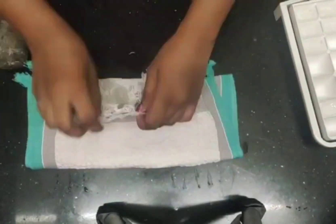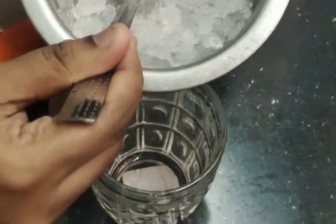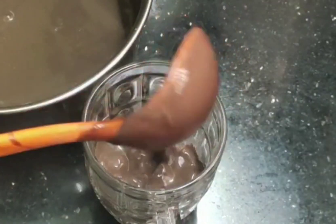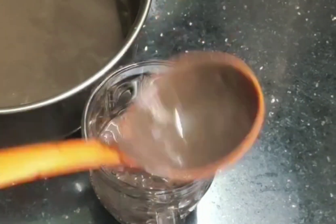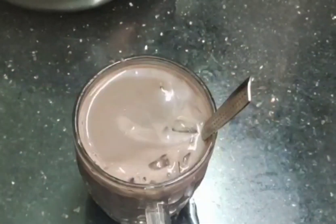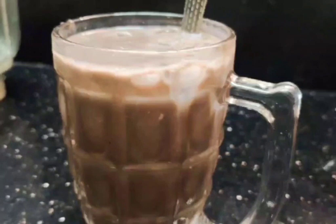Let's add ice cubes. Let's add chocolate milk. Now let's give it 30 minutes.